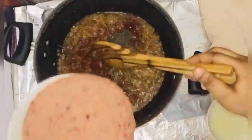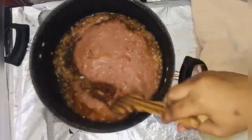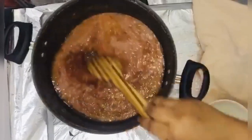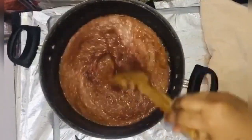Now I'm adding my blended tomatoes, onion, and ginger. I'm going to leave this to simmer for about five to ten minutes and then we get it done.